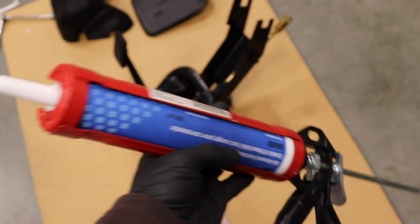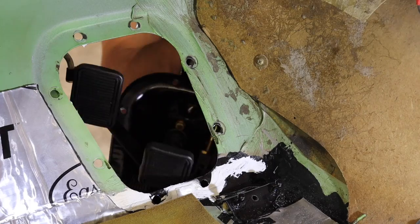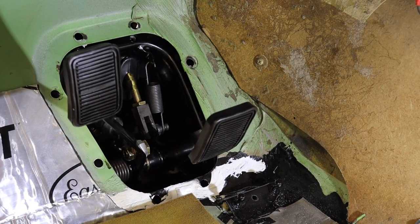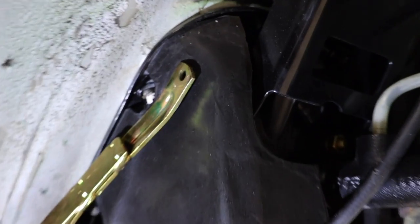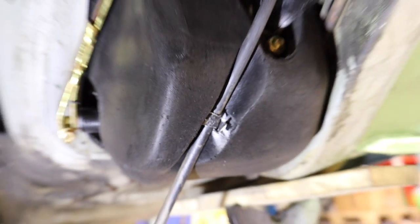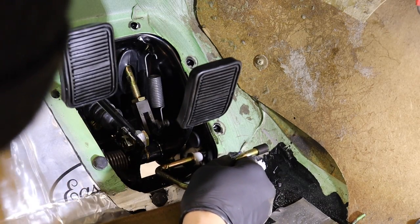For reinstalling, I use a bit of auto body sealer to mate the pedal box to the firewall. With the throttle pedal out, the whole pedal box assembly goes in quite smoothly. One thing I did wrong was adding the foam after install — it's way easier to glue the foam on when the pedal box is out. The last step is to add the spring and throttle pedal, and you are done.